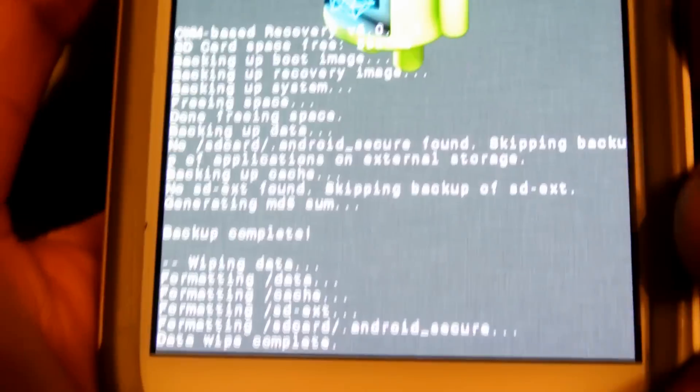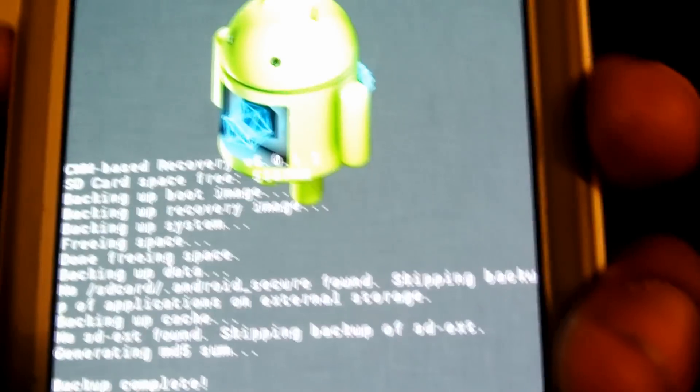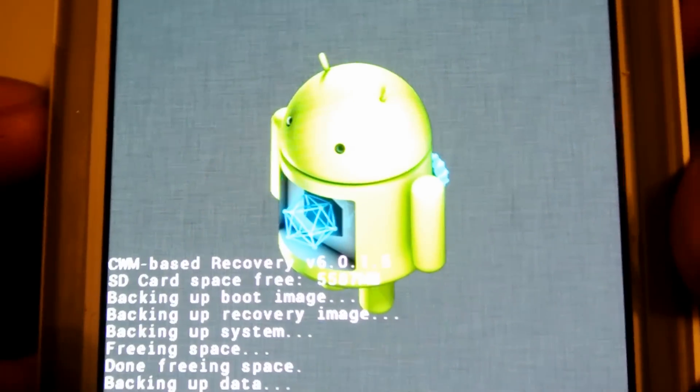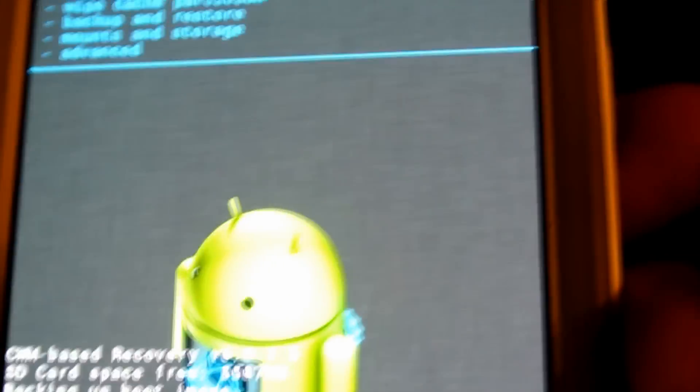So basically it's going to delete everything — all your apps and everything. It wiped the data. Once you do that, once you do a factory reset, you're going to go to Wipe Cache Partition, wipe that as well, push the power button. Wipe cache complete.